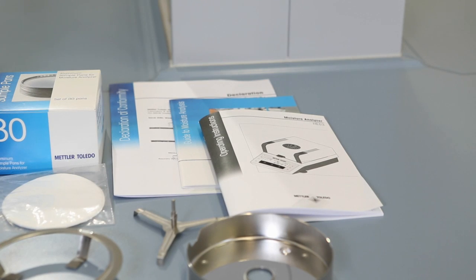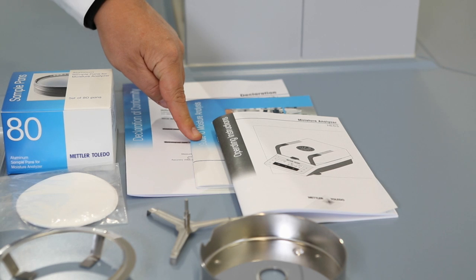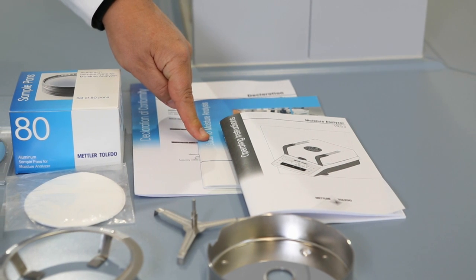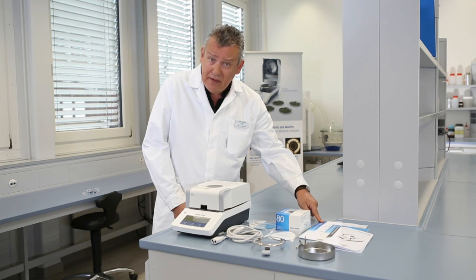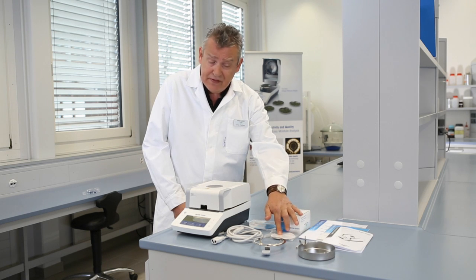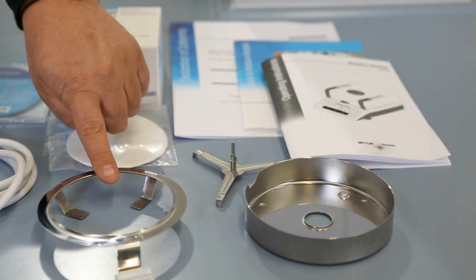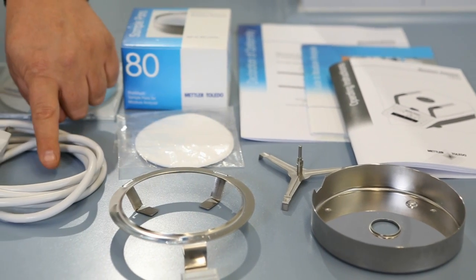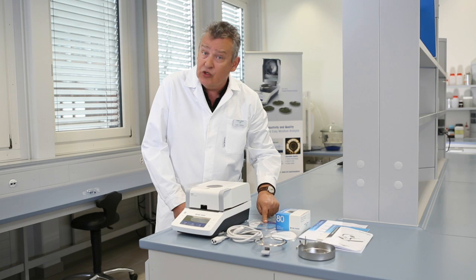The packaging contains the following components: the operating instructions; a moisture guide containing useful information and know-how about moisture analysis; a CE declaration of conformity; a box of aluminium sample pans; filter papers; a draft shield; a sample pan holder; a sample handler; a power cable; and a CD containing documentation in many languages, as well as SOPs for routine testing, and of course, this installation video.